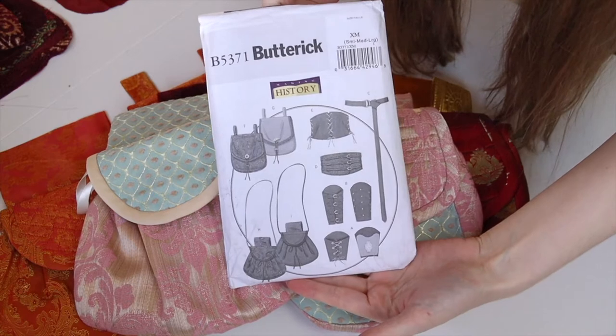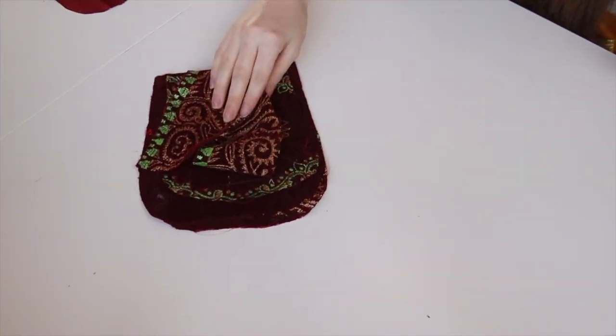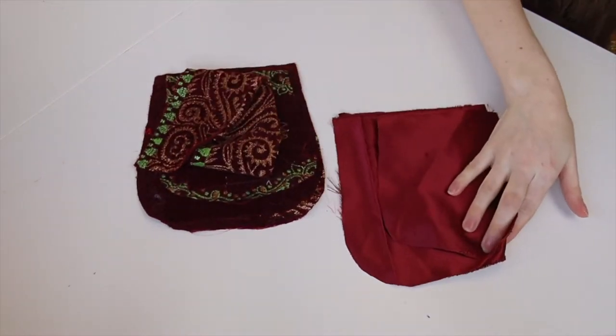What you'll need to make these is enough scrap fabric to cut out your chosen bag and a lining, some bias binding for the flap, about half a metre of thin ribbon, one button or toggle, and some felt for stiffening, which is the only fabric I buy in for these.